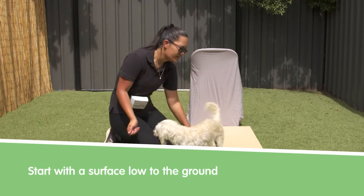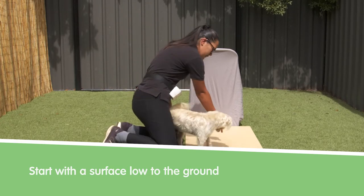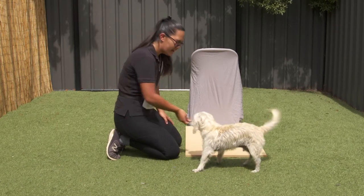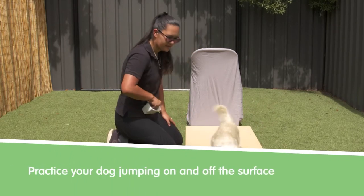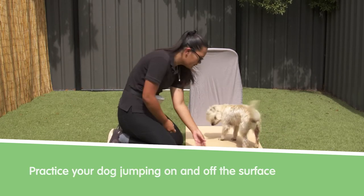First you're going to start with something that they can lure onto, get them used to jumping on and then jumping quickly off. I like to toss a small treat away to encourage them to go quickly. Do this a couple times until they're comfortable going on and quickly off.